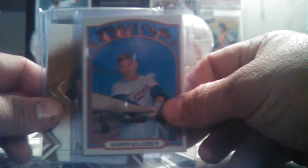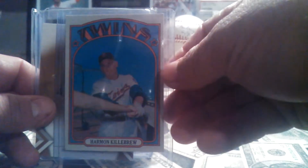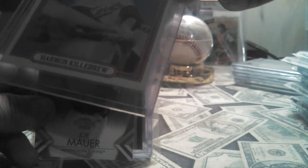It's a 1972 Harman Killebrew. Pretty sick — it's an awesome card. That thing is just money. Corners touched a little bit on the bottom, the top's alright, but it's a great card.